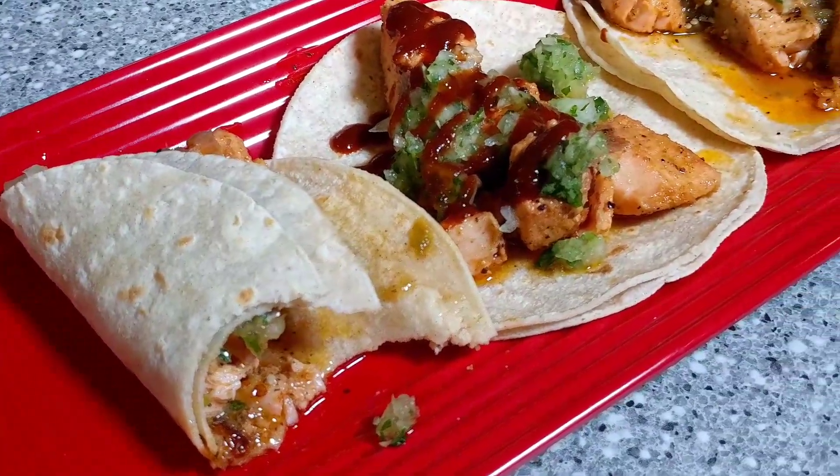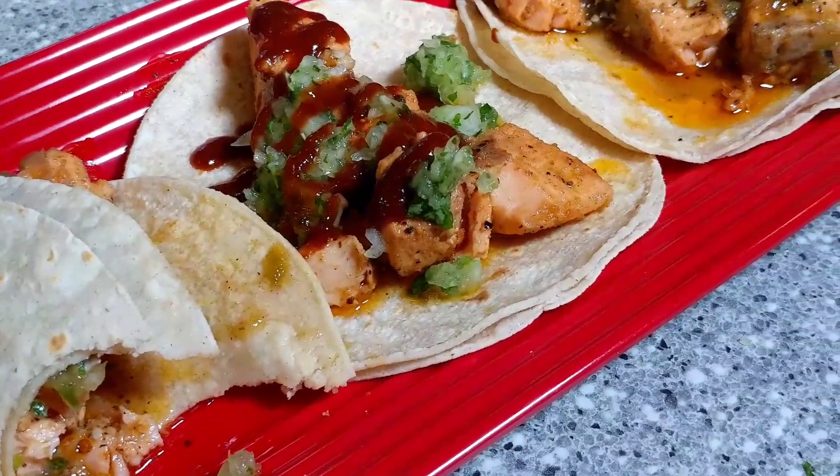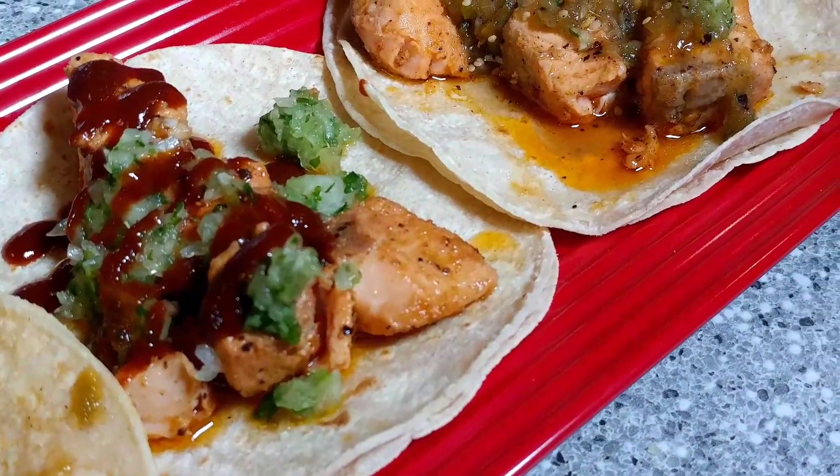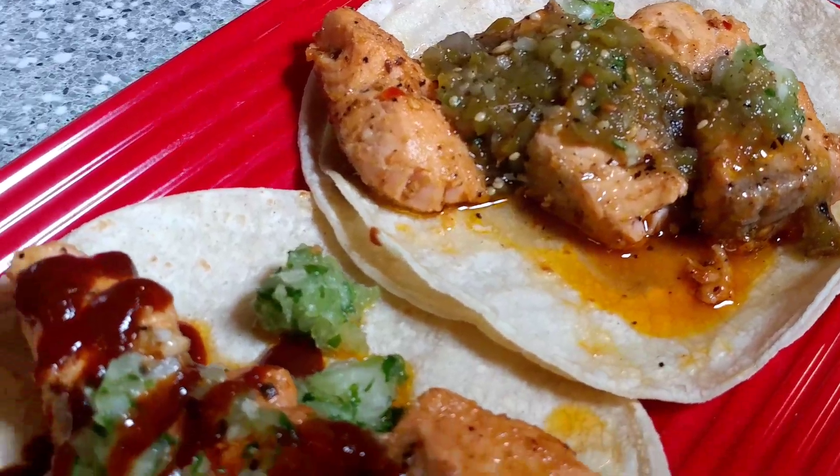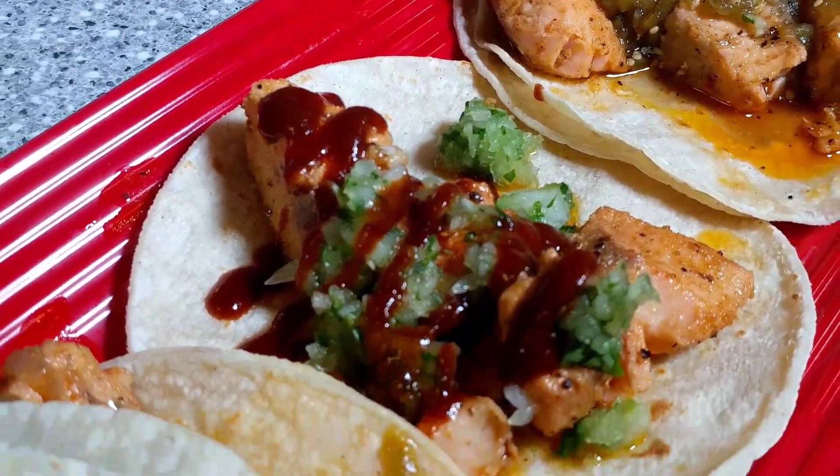Hey guys, this is Brandon with Taylor's Fine Smoke Cooking. Welcome back to the channel. What we have here on the screen are some spicy salmon street tacos. When I tell you this recipe is fantastic, let's go ahead and get into this recipe so you can see how it's done.